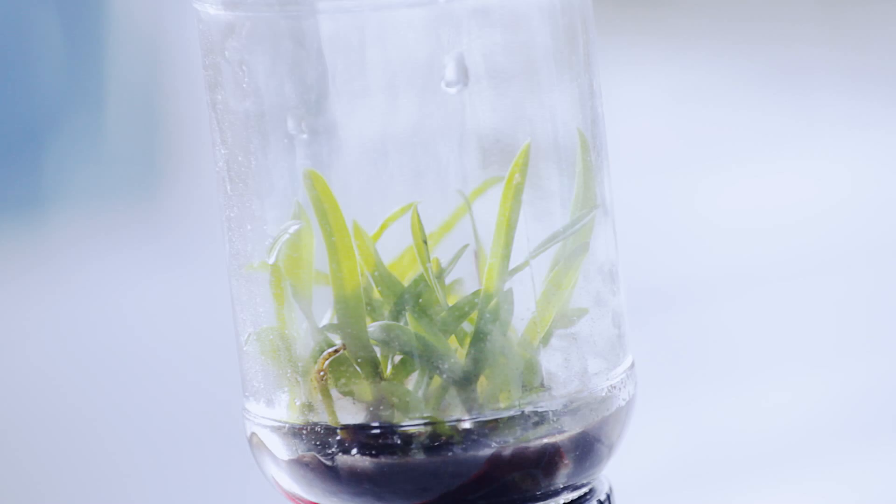After being incubated for nine months, the tissues form plantlets and are ready to be shipped or sold.